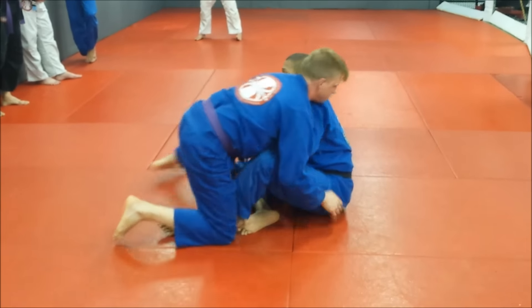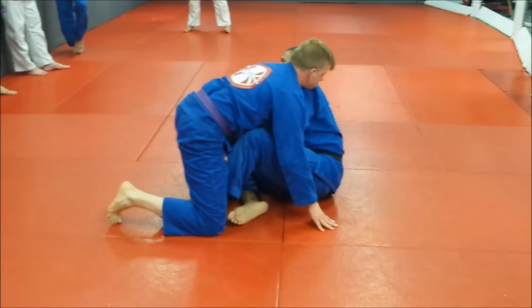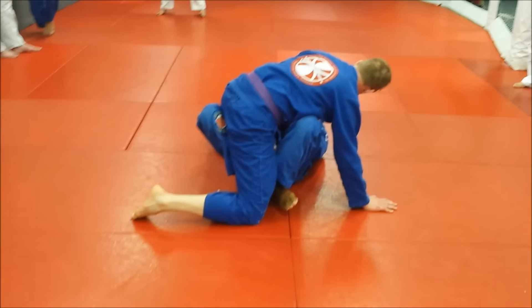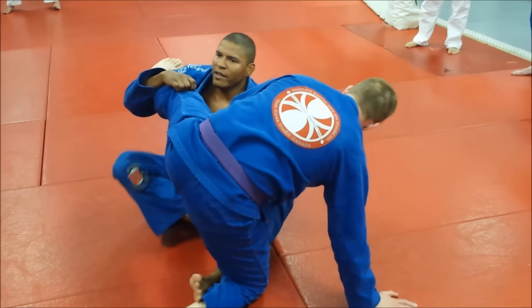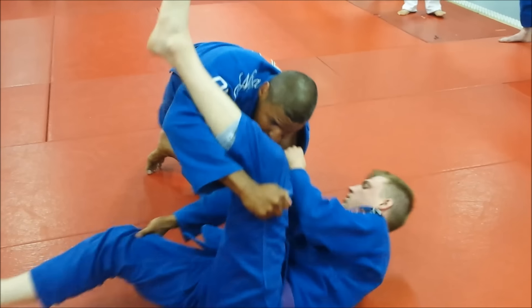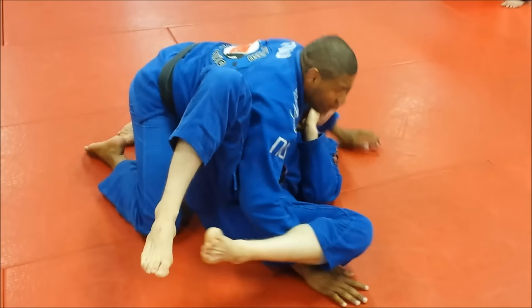I'm controlling, he brings his leg up. I go under to control it, but this time I just sit up. Now I switch my legs — push, push his leg, pass.